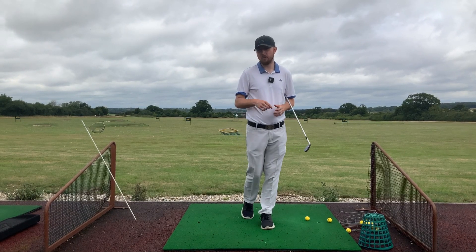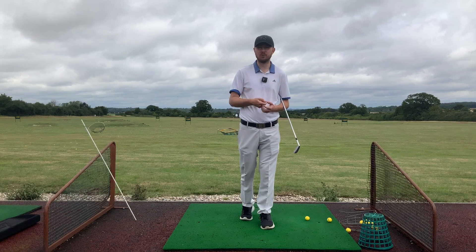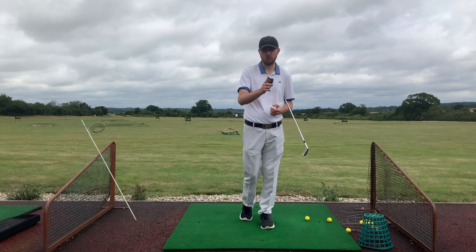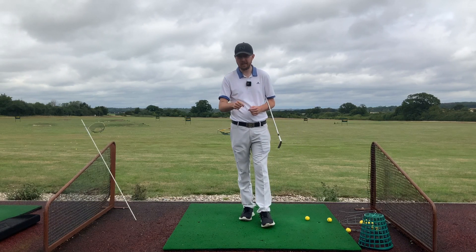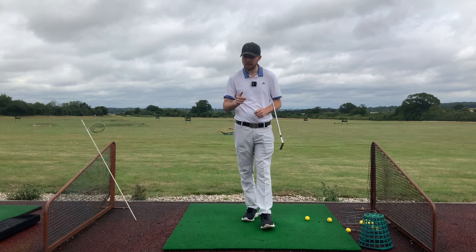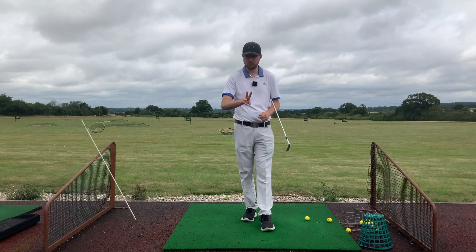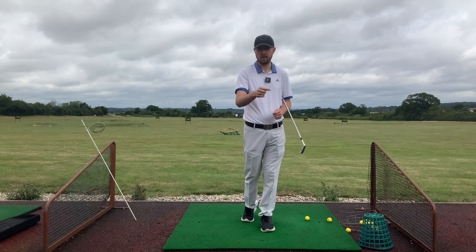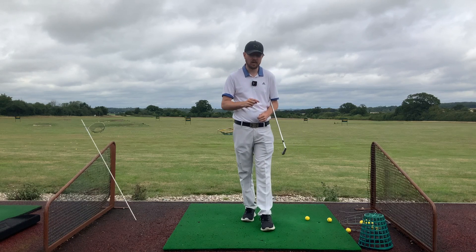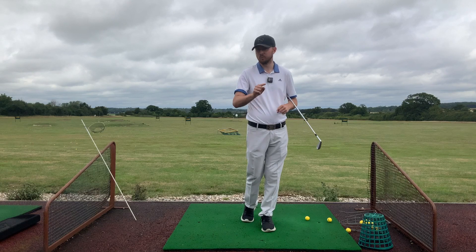Hi guys, it's Jonathan Chown here again with Jay Chown Golf at Crondon Park Golf Club in Essex. What we're going to talk about today is one drill that's going to completely fix that slice shot — and I'm not over-exaggerating — because this drill is going to really target both the face portion and the path.